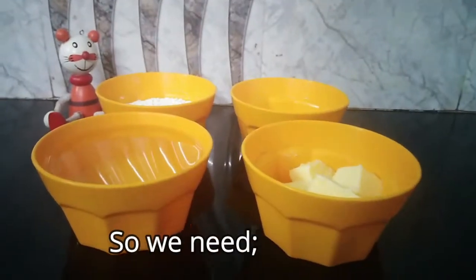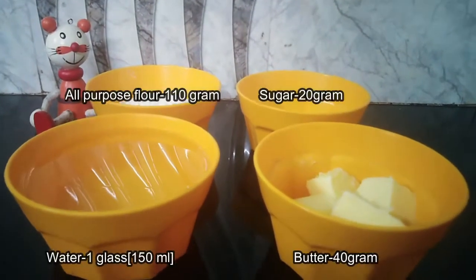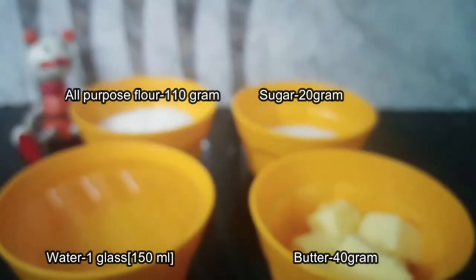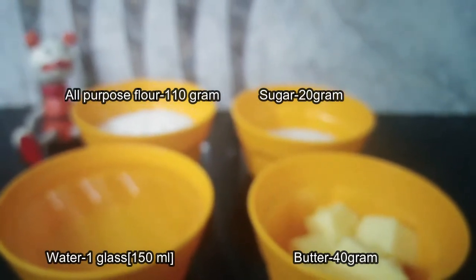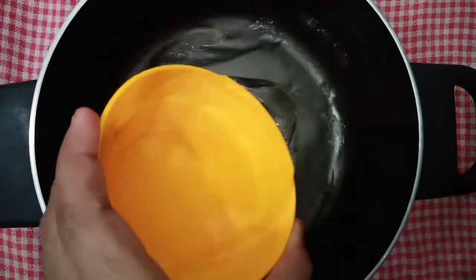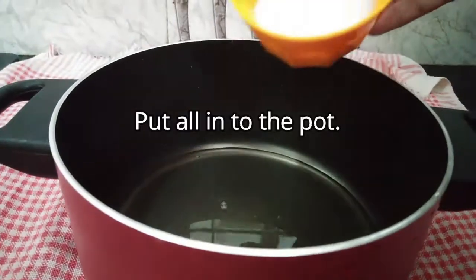We will add 1 tablespoon of egg. Add 4 tablespoons of egg. Let's add 1 glass of butter and 40 grams of butter.